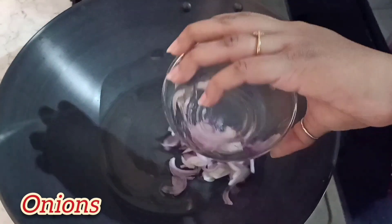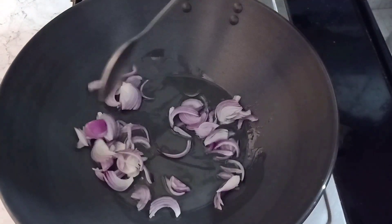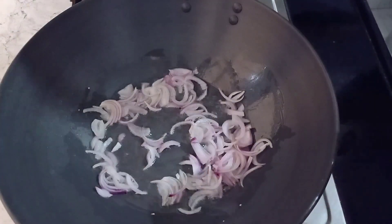Aaj hum veg chowmein banayenge. Pehle hum 2 tablespoon oil le lenge. Once the oil is heated, we will add the onions into it — yahaan mein 2 onions le rahi hoon. Ab hum onions ko transparent hone denge.